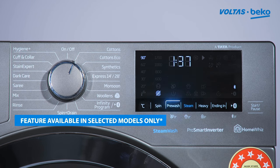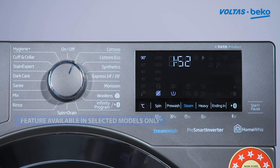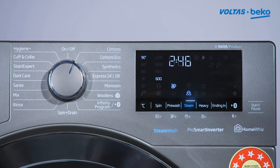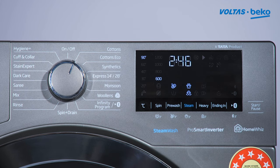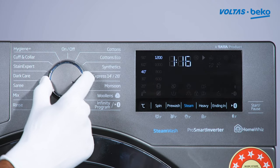For heavy soiled laundry like bed sheets and school uniforms, we can add the pre-wash and heavy wash functions. For steam wash, select the steam function for removing pet hair and fur — select the pet hair removal function. Select the desired program by turning the knob towards that program.